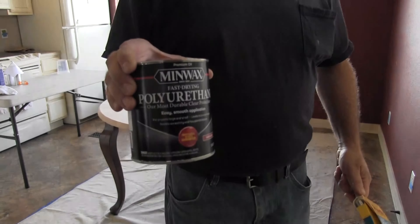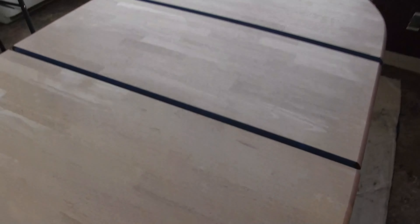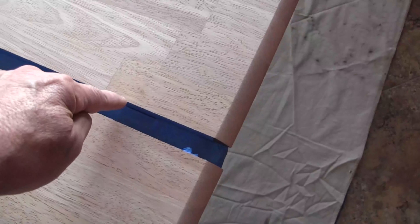Let's take a look at the can — that right there is what I'm using. Let me give you guys a quick look at how the table is prepped out. I separated the sections of the table, and down in here I put some masking tape to help make cleanup a little bit easier. I can pull that tape off and maybe not have to do so much cleanup sanding between the leaf and the table.